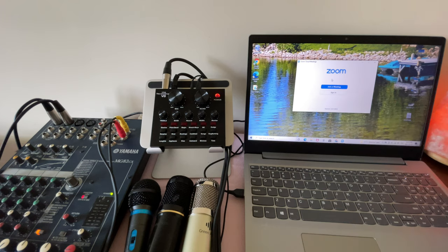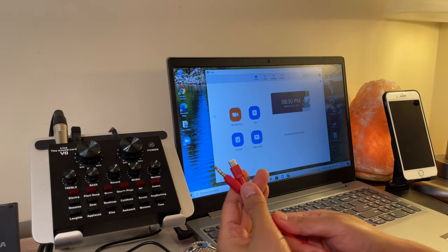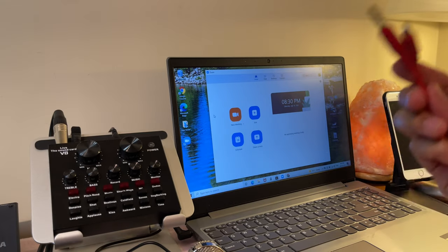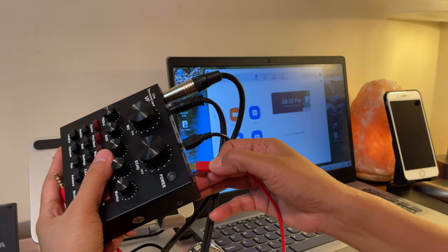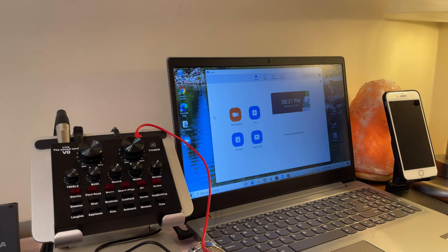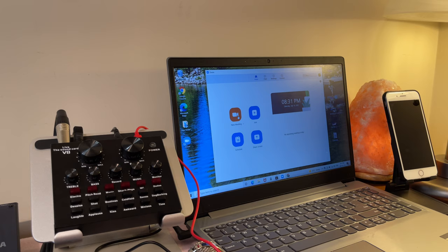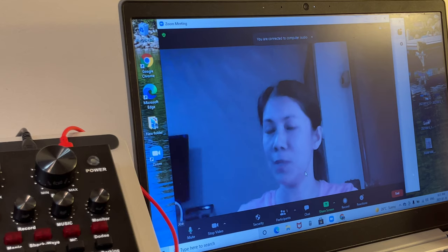The Zoom app is already open. As a host you have to sign in and enter your information. After signing in you should see the main screen. I'm also going to add a 3.5mm TRS to micro USB cord that comes with the sound card — I'll use this to connect to my recording device so you can hear the audio as the host. Now as host, select New Meeting, then Join with Computer Audio.